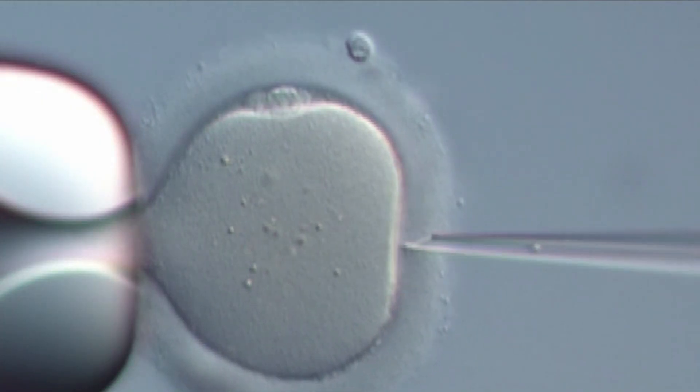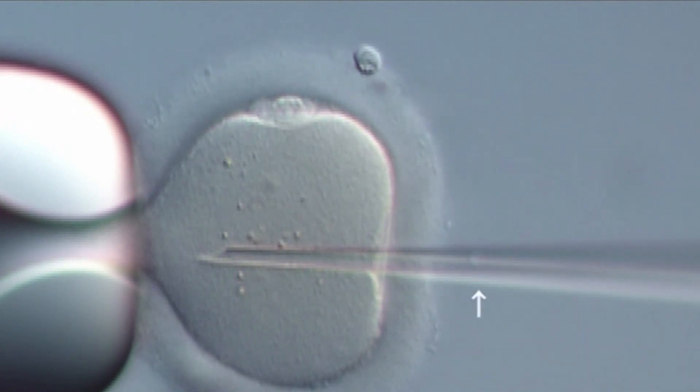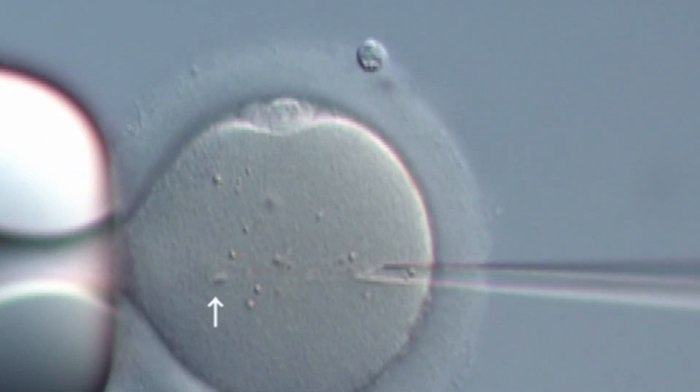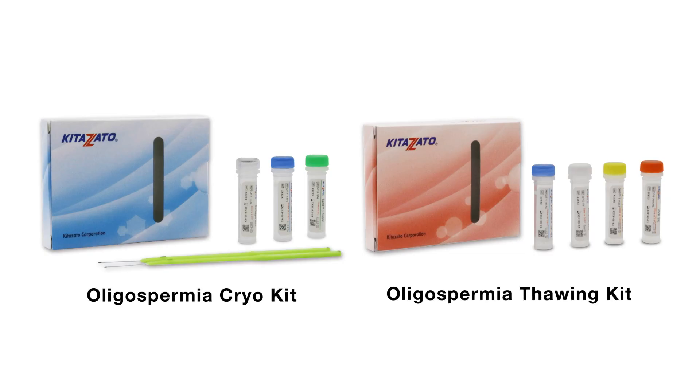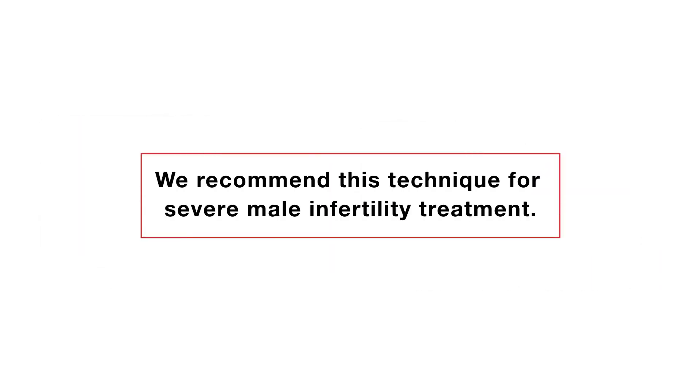It is all for the collection and cryopreservation of oligospermia. Kitazato offers products to follow the method described in this video. We recommend this technique for severe male infertility treatment. Thank you.